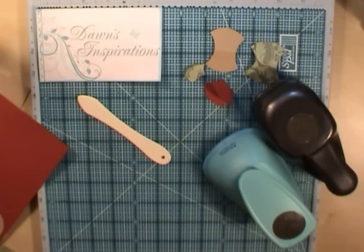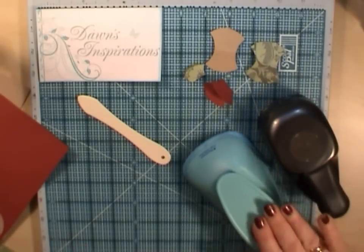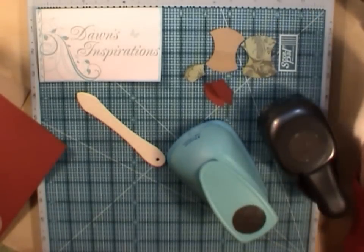Hello everyone, it's Dawn here from Dawn's Inspirations. I just wanted to share a quick top tip with you. Today I'm going to show you how to make these little tab tops using a circle punch and some scraps of paper.